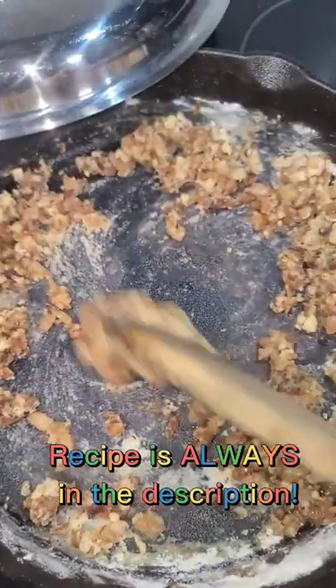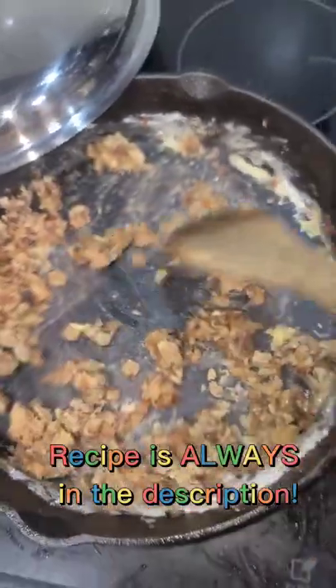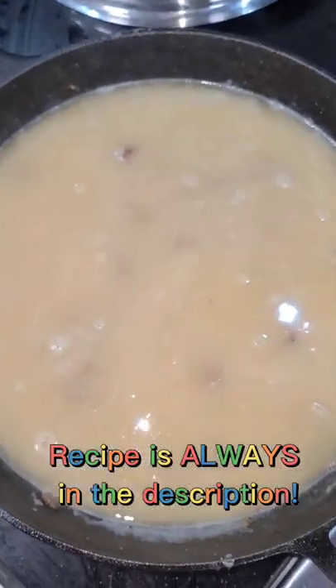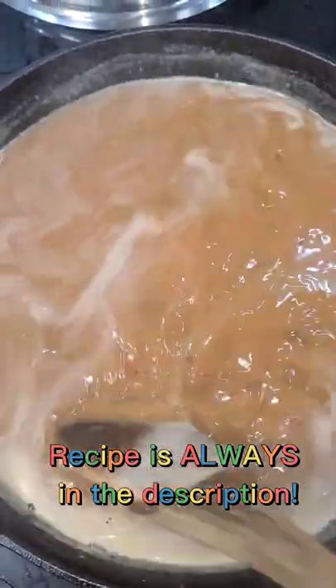After you're done cooking the patties, remove them from the pan. Using the same pan, add all of your gravy ingredients, and make sure you cook the flour well — at least a few minutes. You do not want raw flour. Then cook it on low to medium, keeping it between low and medium.